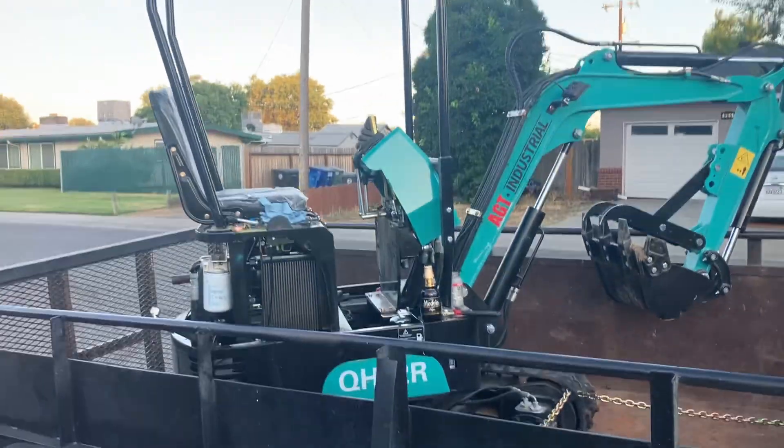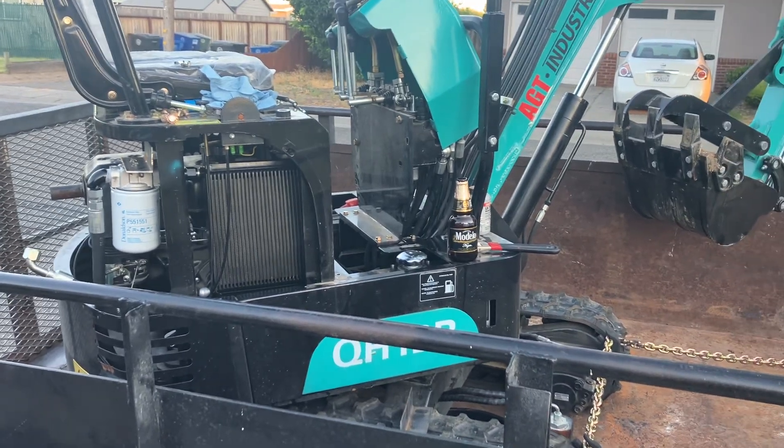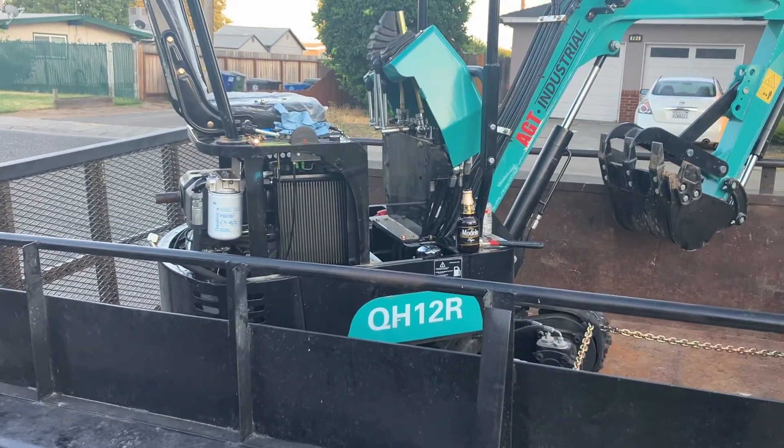I bought this mini excavator cheap — I think I did better than anyone I've seen so far. I'm $3800 out the door: $3300 on the auction and then all the fees — $3800 out the door.